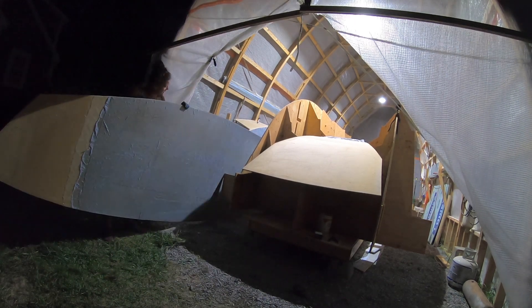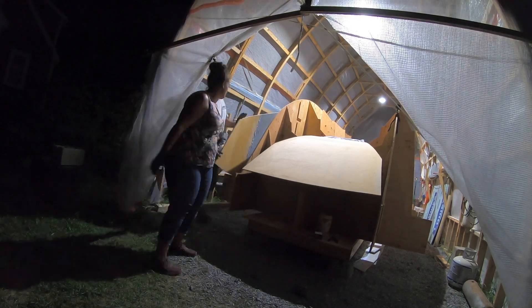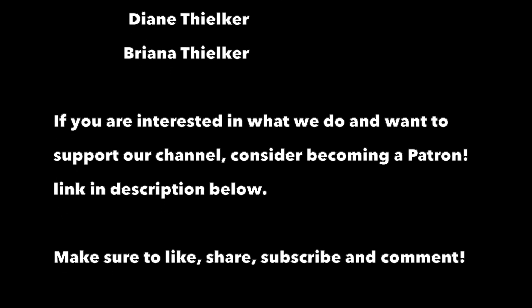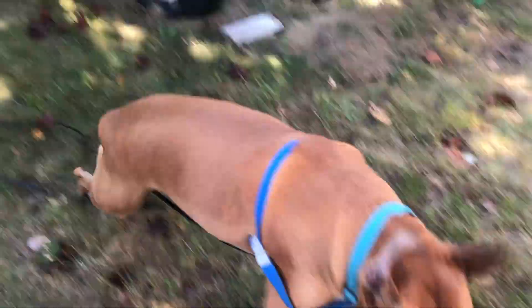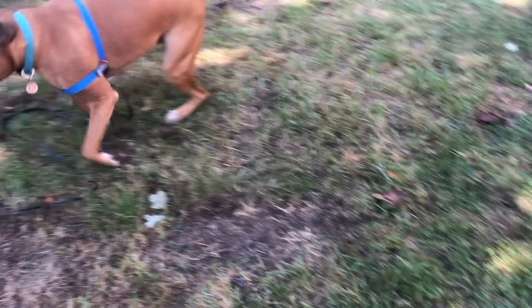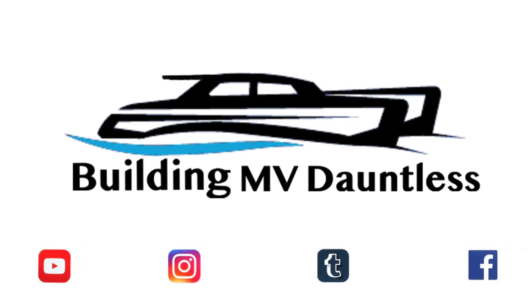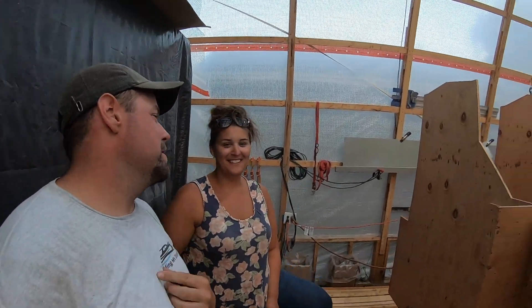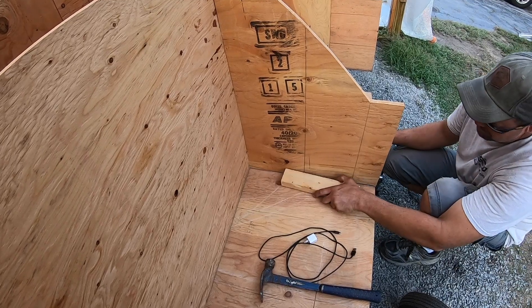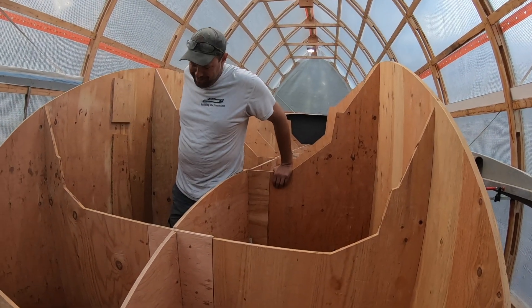Thanks for watching — be sure to like, share, and subscribe and we will see you guys next week. It took me by surprise. Look at that — that's pretty good. Somebody's growing. It smells really good.